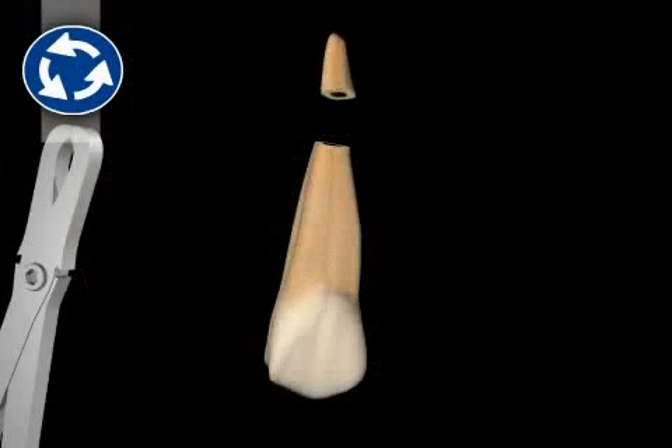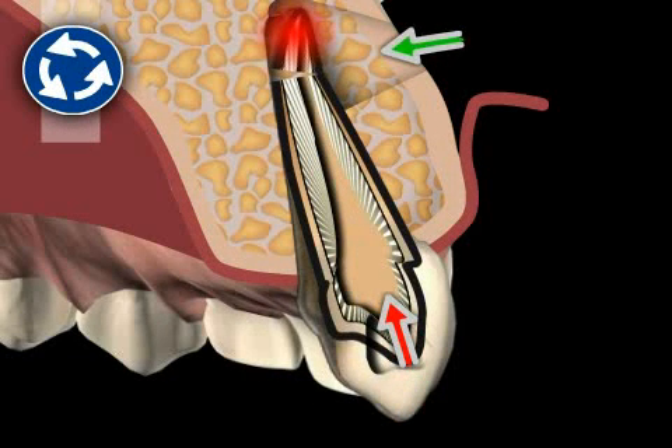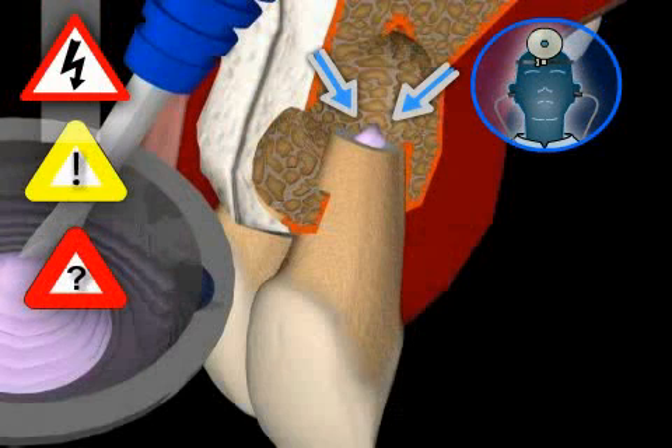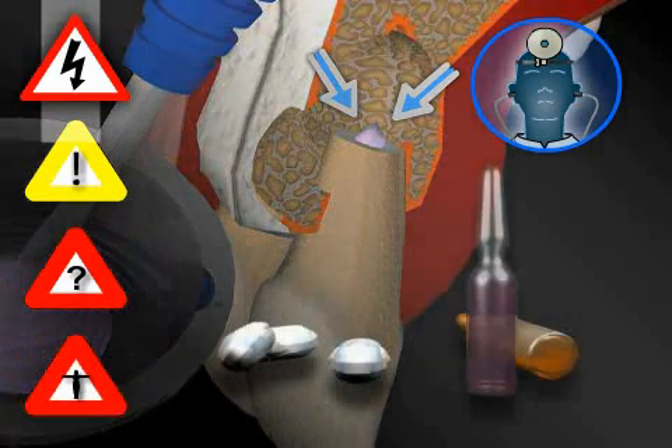An alternative to this surgery would be tooth extraction. Or, if possible, root tip resection with orthograde filling. Risks associated with this surgery are negligible if performed by an experienced surgeon. However, there can be complications in isolated cases that may require additional measures to be taken.